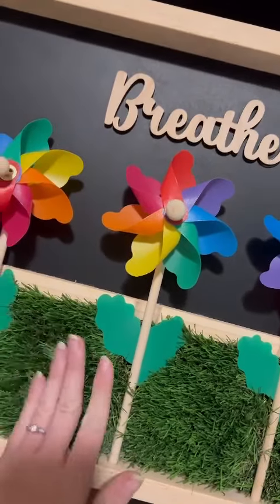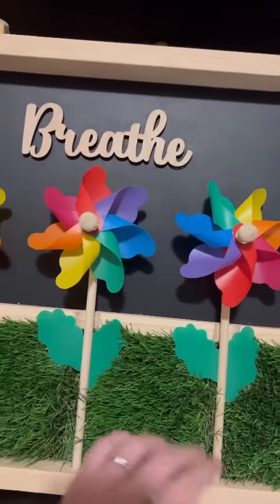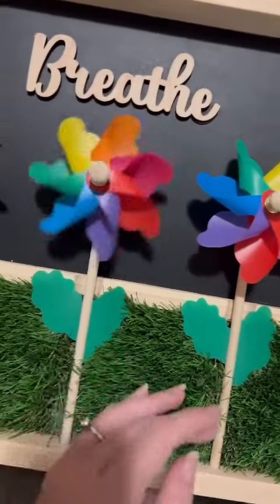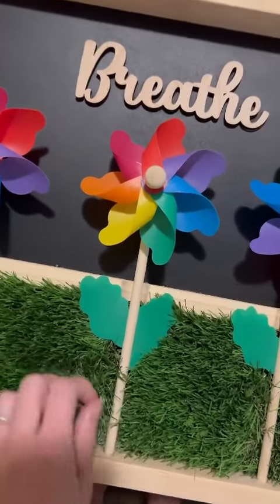They're just beautiful quality, really nice, sturdy, and really large boards. This is the Breathe board. It's great for practicing your breathing. It's colorful and it has this lovely grass texture here.